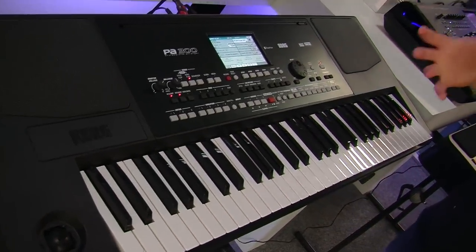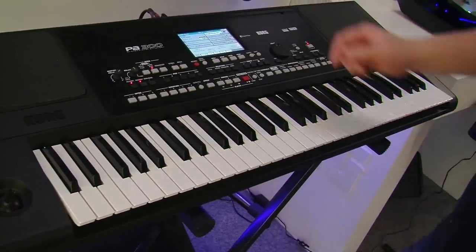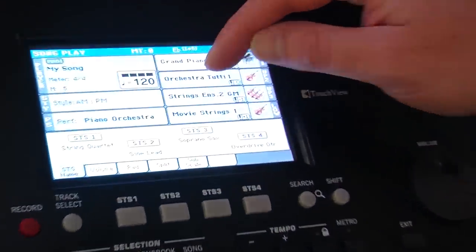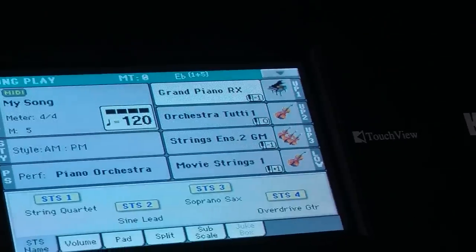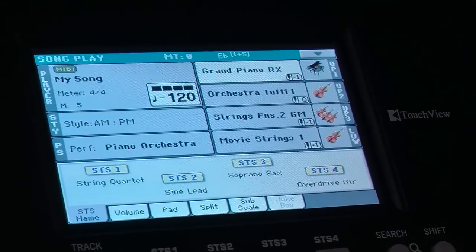So you can play a whole instrument orchestration if you want, with piano and orchestra. You can see on the screen here how that's built up. We've got a piano on part one, an orchestral tutti sound which reacts to the velocity, then some strings as well and some more strings, just to make it very rich.